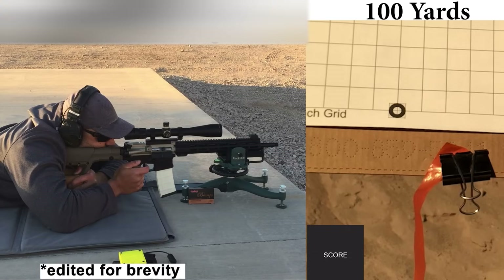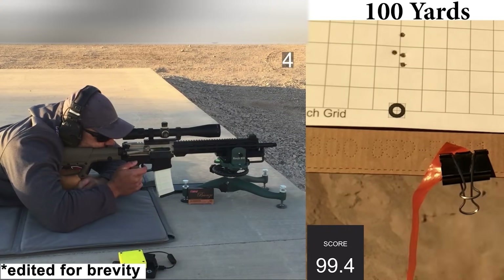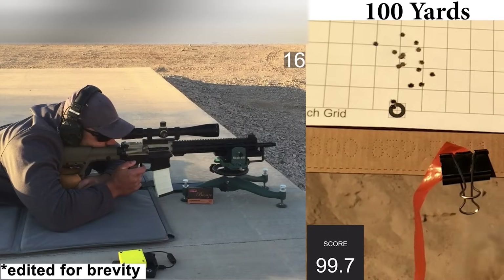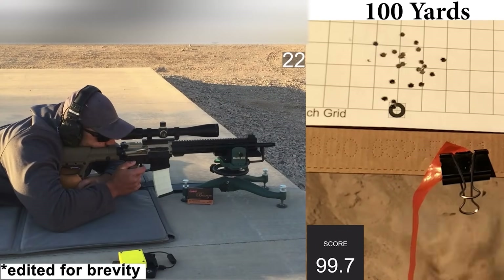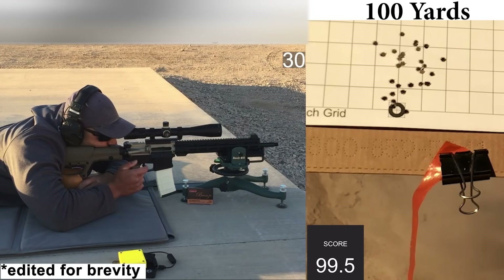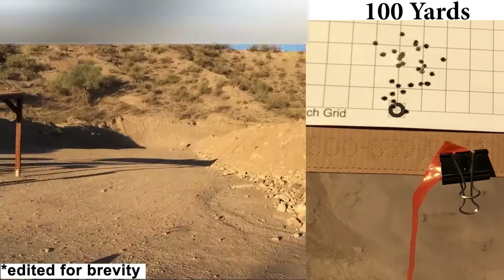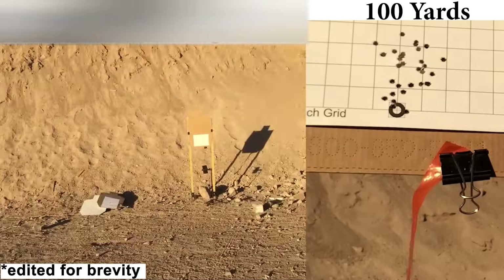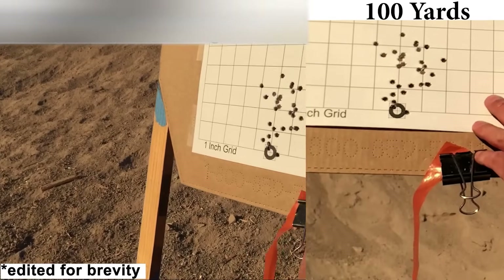For the first group of the day we have 55-grain PMC Bronze. One reason I picked this load was to see how it would cycle with the tight gas port on this barrel. I was kind of surprised that it didn't have any malfunctions, but it did feel like I was on the verge of short stroking — so I was quite surprised when it actually locked back on an empty mag. The shooting felt fine on my end and the wind was calm.